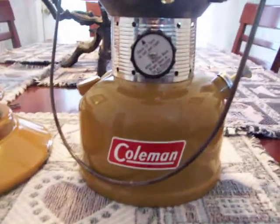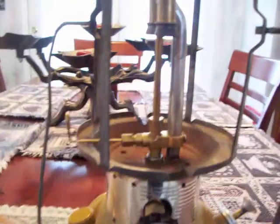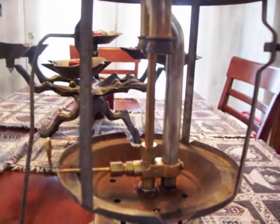This is a Coleman 220F Gold Bond Lantern. None of the burner cages. It's got some surface rust. I polished the valve assembly here.